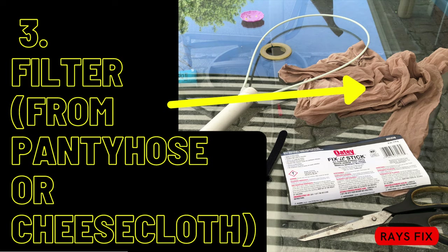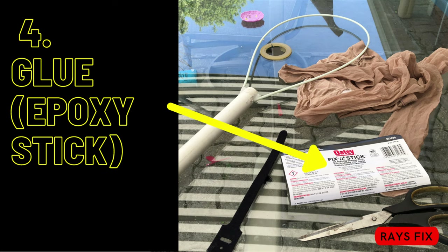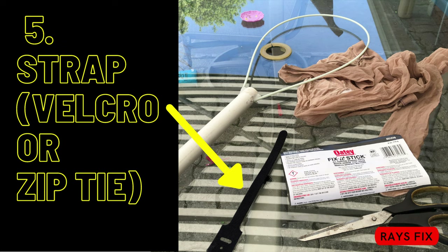Filter material — I ended up using pantyhose, but you can also use cheesecloth. Cheesecloth will be a little bit harder to install, but would last much longer. To keep the metal rod or fiberglass pole in place, I used an epoxy stick, but you could use glue, tape, almost anything. The epoxy stick will basically last forever. You'll also need a Velcro strap or zip tie.